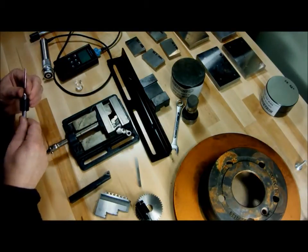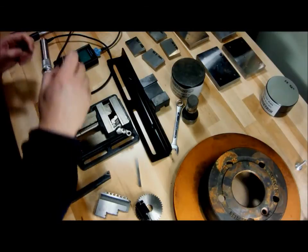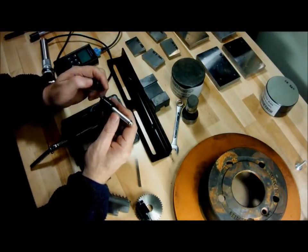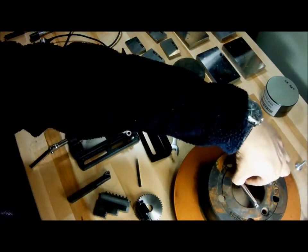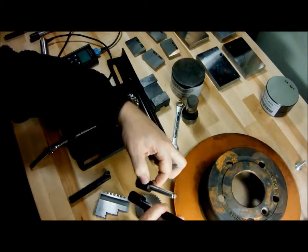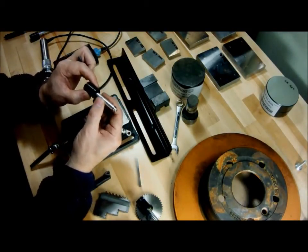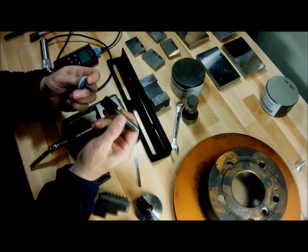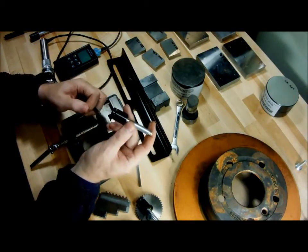Next is the DC type — it's for getting inside areas, say inside of a bore, where the other probe is just too long and can't fit. But this does not have the slider mechanism to grab the part; instead we use a little pusher that locks it, and now it can fire.